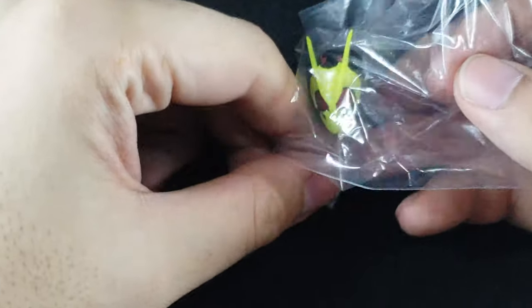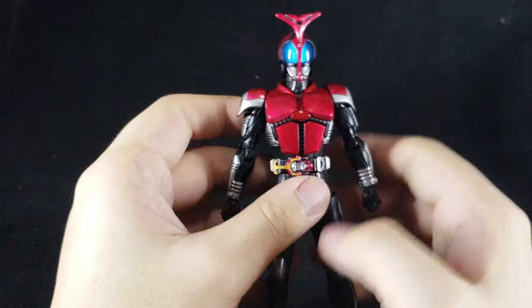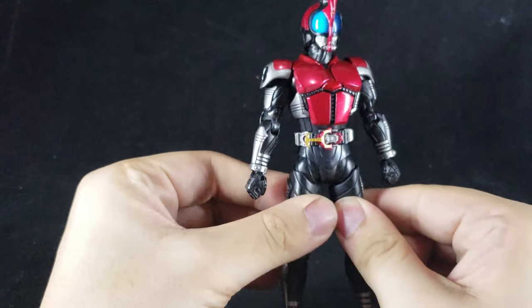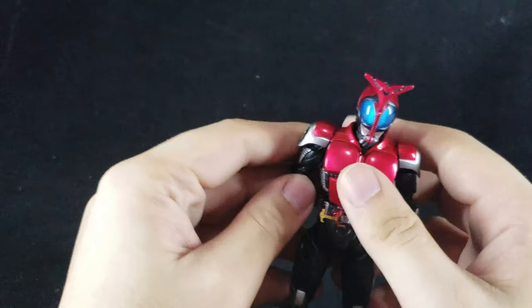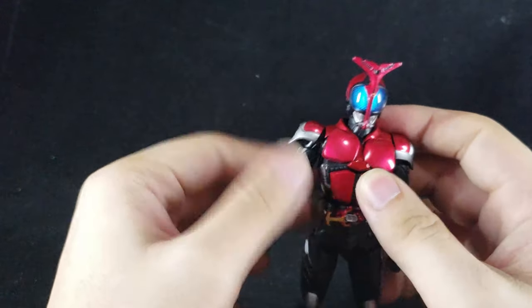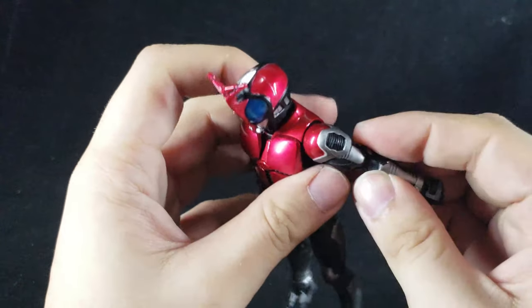The final thing is a replacement head for Kamen Rider Zero-One, and this is a light-up head. If you want to look at these things individually, I'll leave time codes in the video description below. With the Kabuto figure — you can see his elbows there — that's not the original elbow. I bought a bootleg cougar figure and the joint works, but it's obviously not the right one. I want the one that actually fits properly, so I'm going to swap it and give the bootleg joint back.